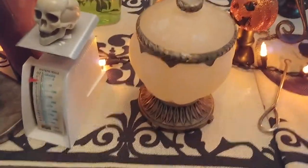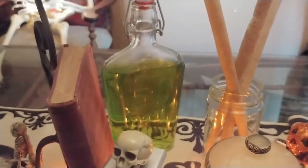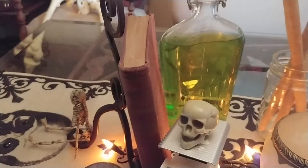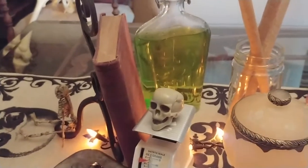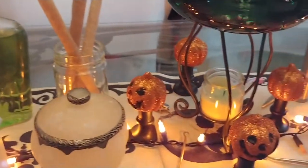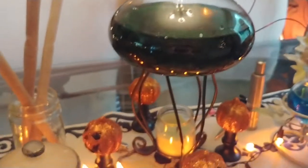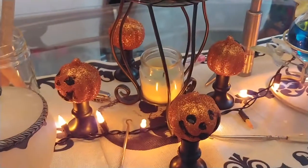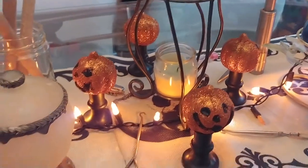That pot came from the thrift store. The bottles came from the thrift store. Books I've had around the house, but if you don't have any old ones you can find them from the thrift store. Then I found this stand and this really cool glass bottle at the thrift store. I just put a candle in it — I could light it and let it boil away if I want to.